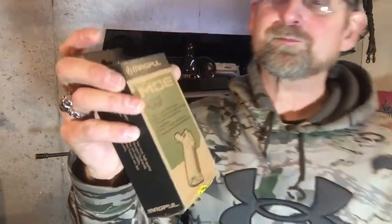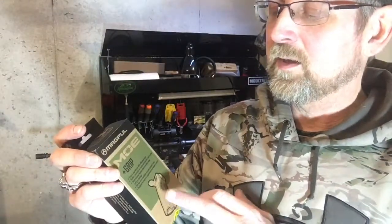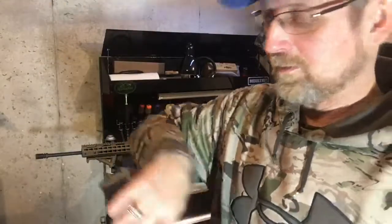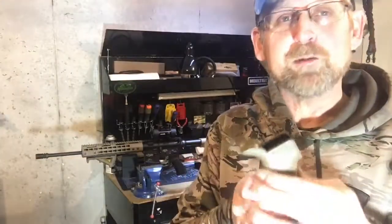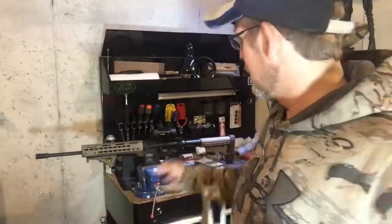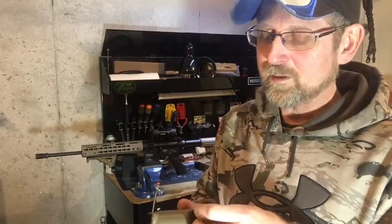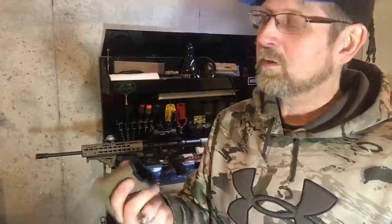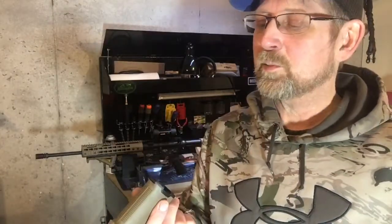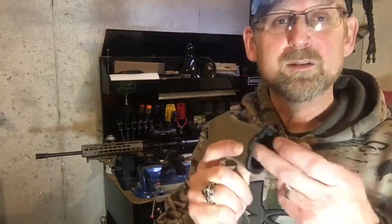I got a Magpul MOE Plus Grip, it's flat dark earth. It's the Plus Grip, so it's kind of a rubber — it's not really soft, but it's not plastic. Your hands grip onto it a little better than just the stock plastic ones. It does have a storage compartment in the bottom, and new in the box that's where they put your screw — in there. There is a spot in the bottom big enough to put a cigarette or two and maybe a lighter, or you could probably put maybe three rounds of ammo in the bottom.